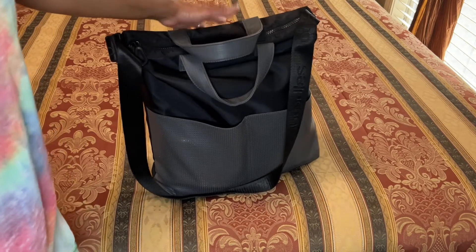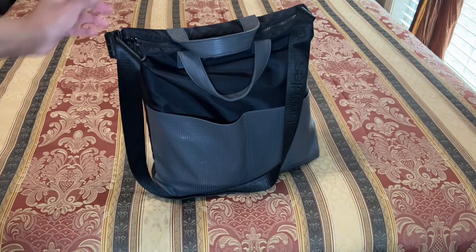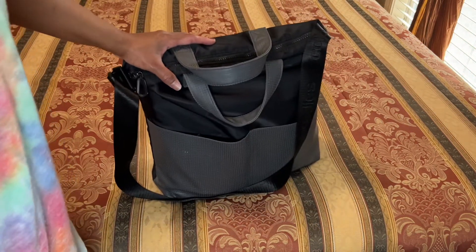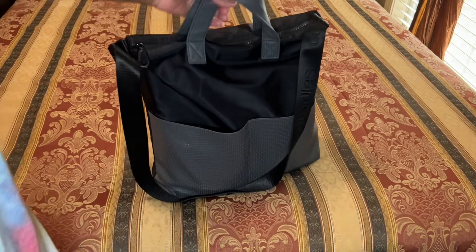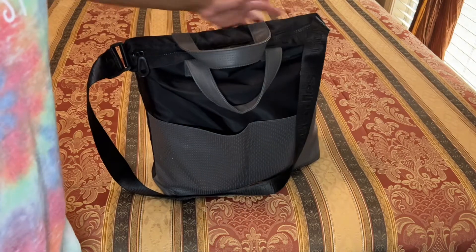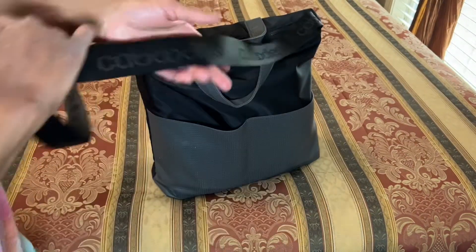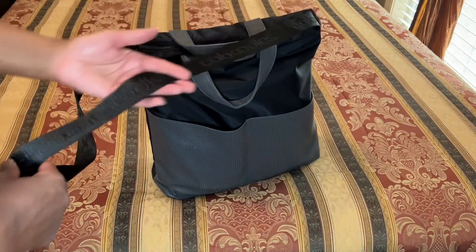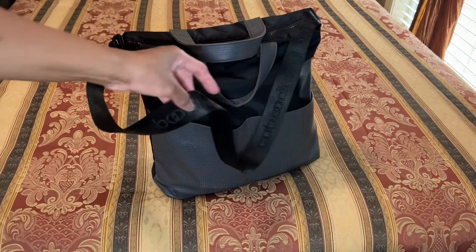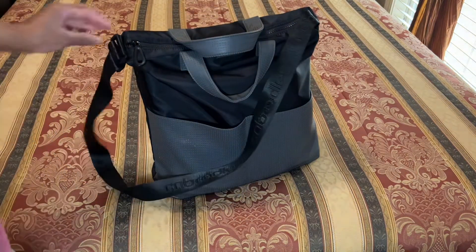I don't think it's officially recommended as washable. I tried to research to see if they recommended washing it or not. But if I don't pay much for a bag, I'm going to take a chance — and I like my items clean. So I have washed it twice on Delicate. I do not put it in the dryer; I let it air dry. And I've washed it twice with no sign of color wear or anything.